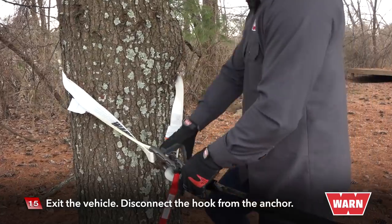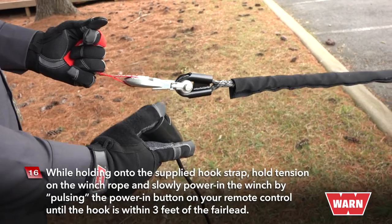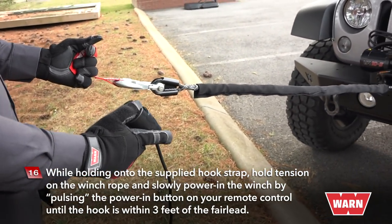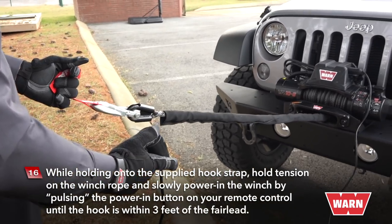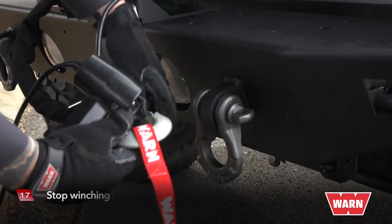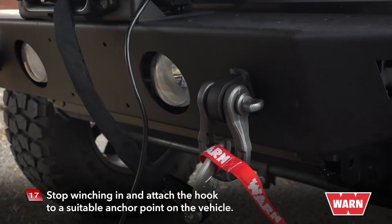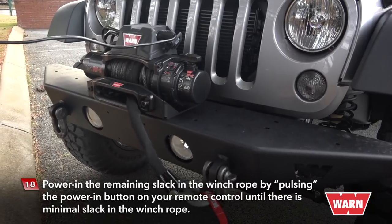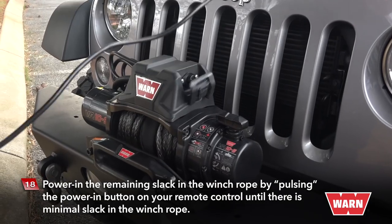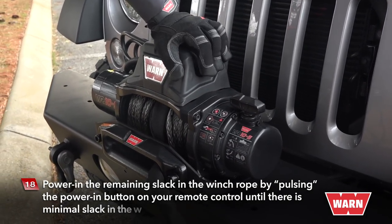Exit the vehicle and disconnect the hook from the anchor. While holding onto the supplied hook strap, hold tension on the winch rope and slowly power in the winch by pulsing the power-in button on your remote control until the hook is within three feet of the fairlead. Stop winching in and attach the hook to a suitable anchor point on the vehicle. Once the hook is suitably attached, power in the remaining slack by pulsing the power-in button until there is minimal slack in the winch rope.